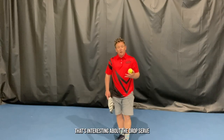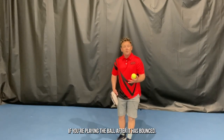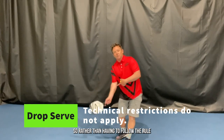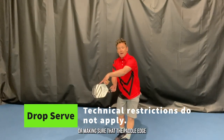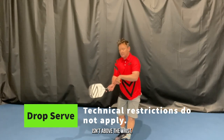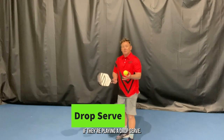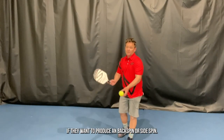One of the things that's interesting about the drop serve is that there are no more technical limitations if you're playing the ball after it has bounced. So rather than having to follow the rule of serving with a low-to-high swing path, or making sure that the paddle edge isn't above the wrist, the player can swing however they want if they're playing a drop serve. That means they could swing on a downward swing path if they want to produce some backspin or side spin.